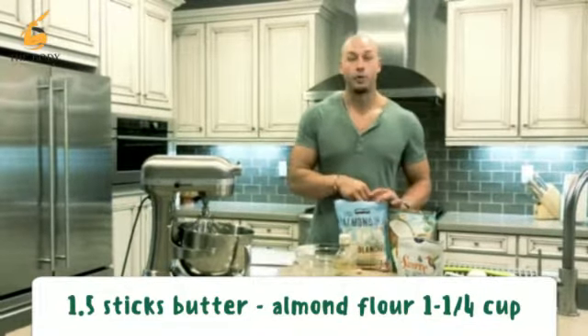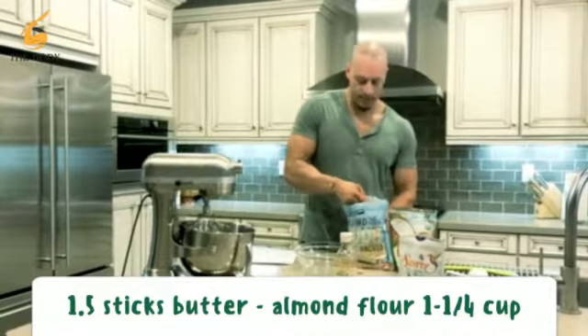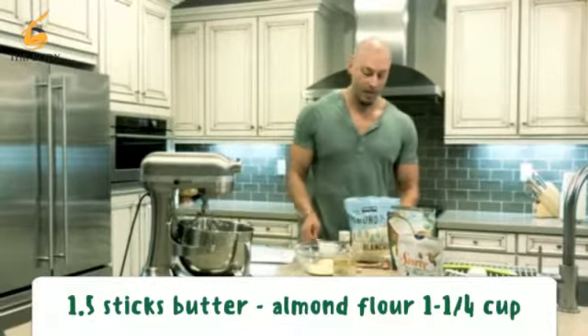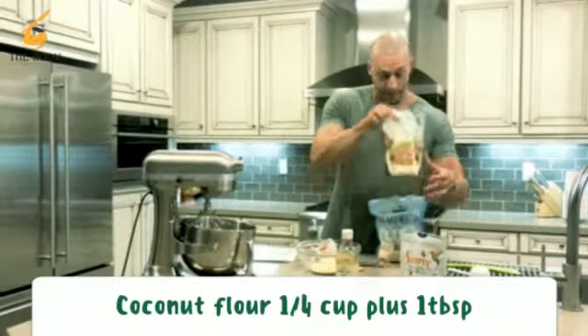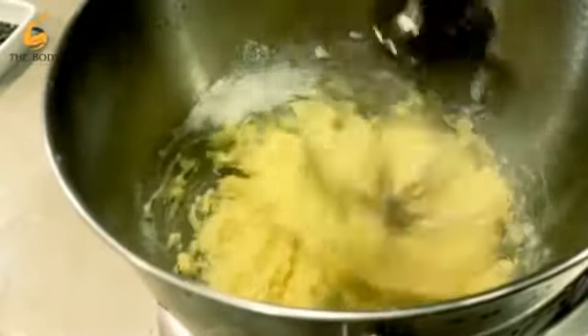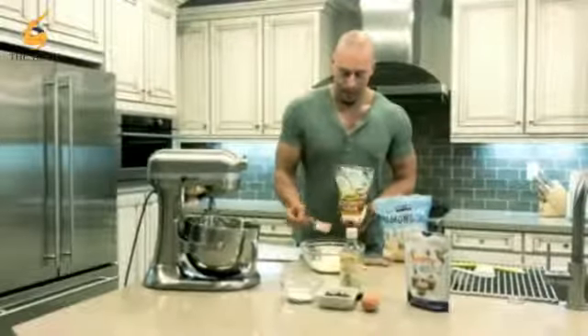Then we're gonna go with our almond flour. Remember, almond flour is a replacement for normal flour — all fat and fiber, no carbs. We're gonna start off with one and one-fourth cups. Then we're gonna go with coconut flour, another flour, same thing — high in fiber, low in carbohydrates. We're gonna do about one-fourth cup.